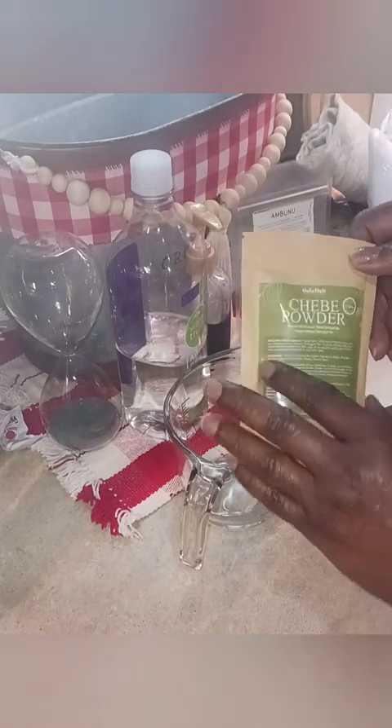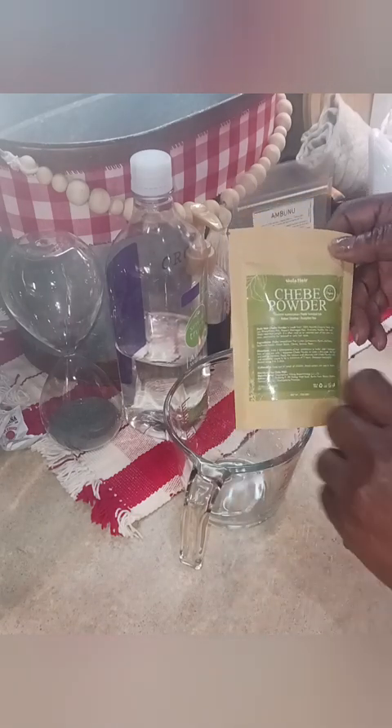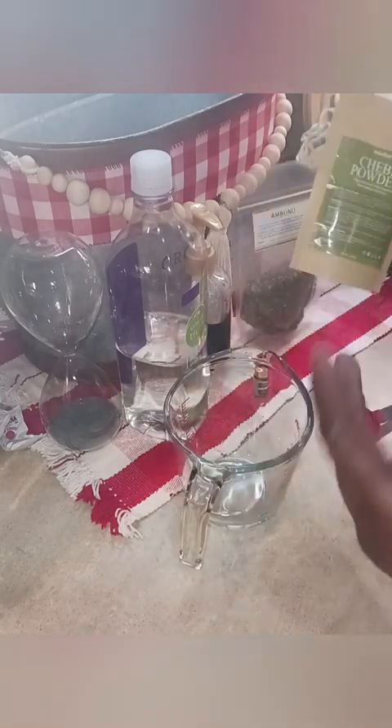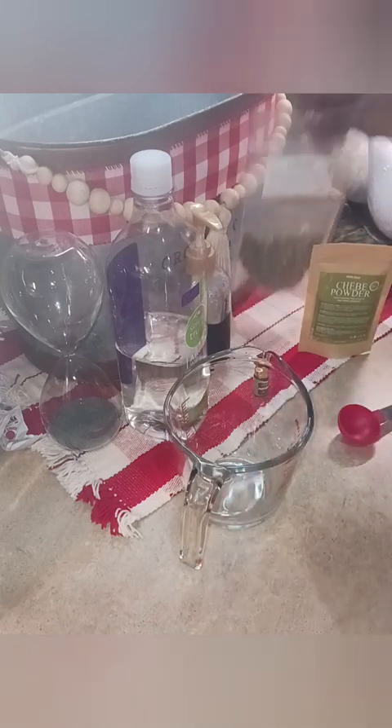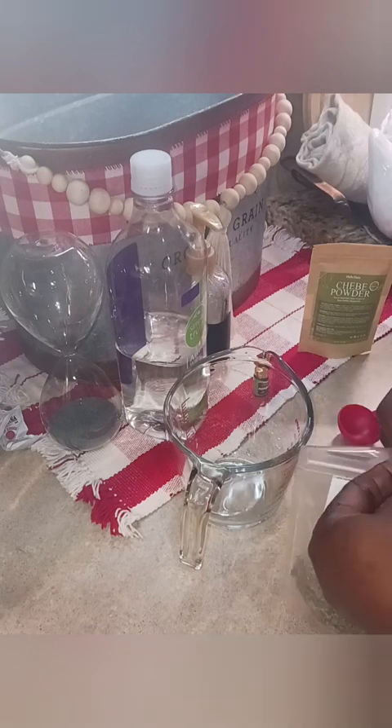This is for if you have thin hair, or your hair is breaking and thinning out, and you want it to thicken up — you would use the chibi. I don't really use it much because my hair is really thickening up, but I'll show you the process. It looks like a little, but trust me, this goes a long way.